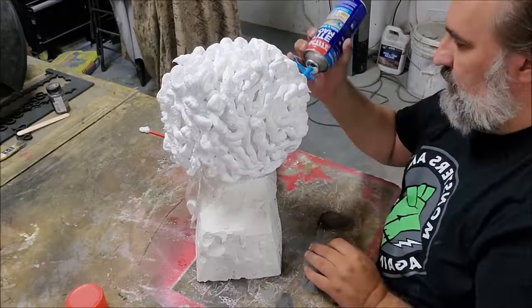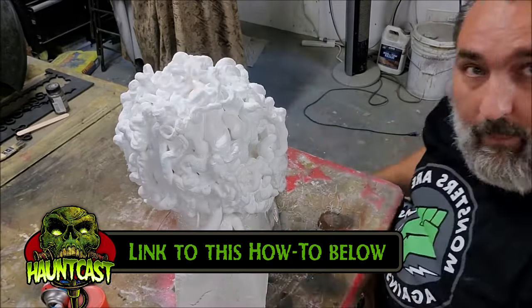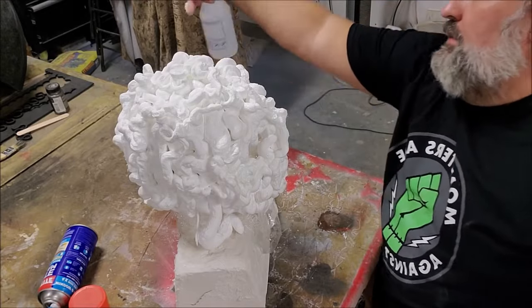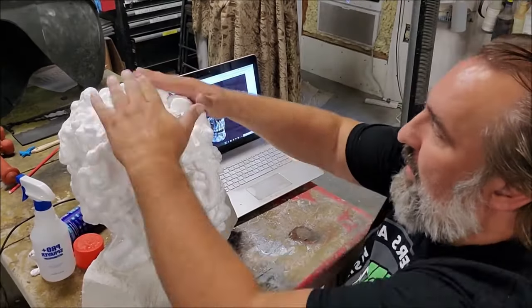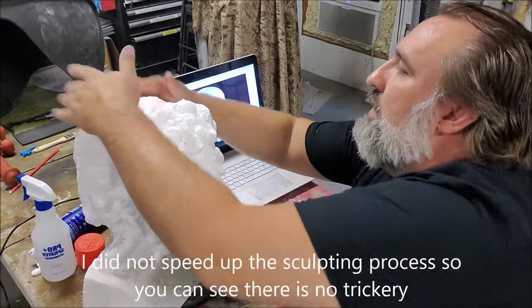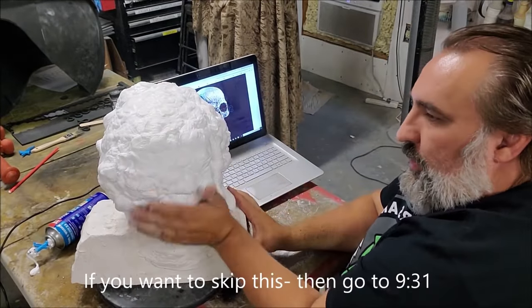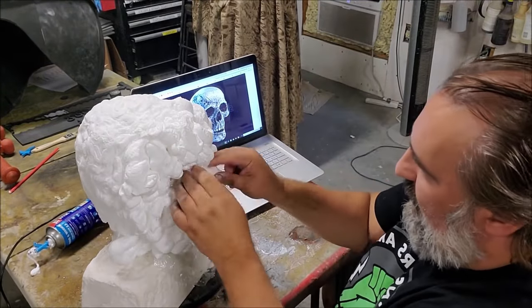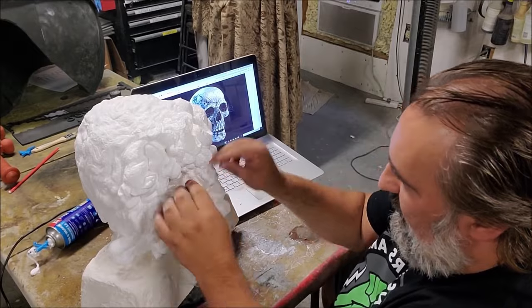Number 5: Making masks. Stilt Beast Studios has a few videos demonstrating the use of Loctite foam to make a skeleton and a zombie mask — links below. Loctite foam, when fully cured, will be rigid and fairly durable, and less prone to cracking unlike its Great Stuff rival.